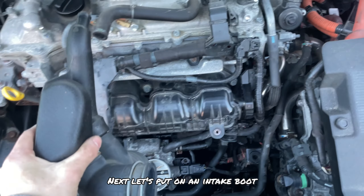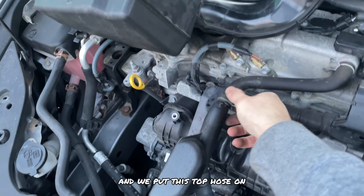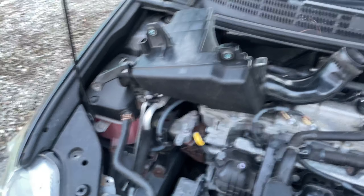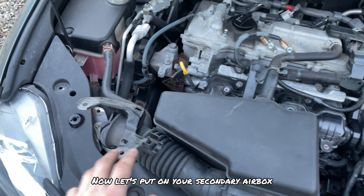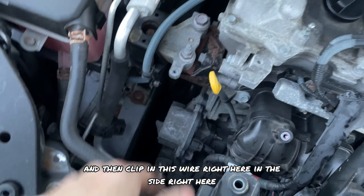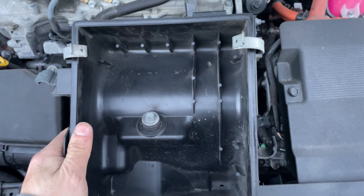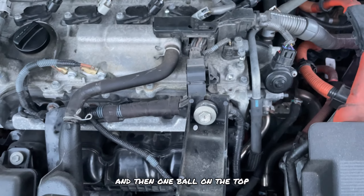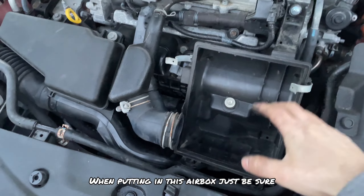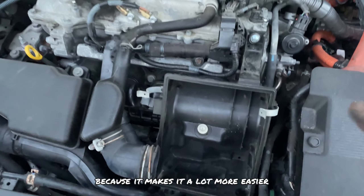Next, put on the intake boot — it should go on like an L shape. Now that the boot is clipped in and the top hose is on, go ahead and put on the secondary air box. Remember to put in these two fasteners and bolts, and clip in this wire on the side. Now install the main air box — remember there's one bolt on the bottom and one on the top. When putting in the air box, put in the bottom inlet first and then screw it on, as that makes it a lot easier.